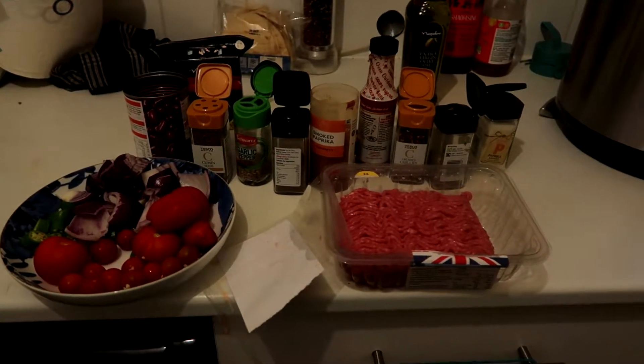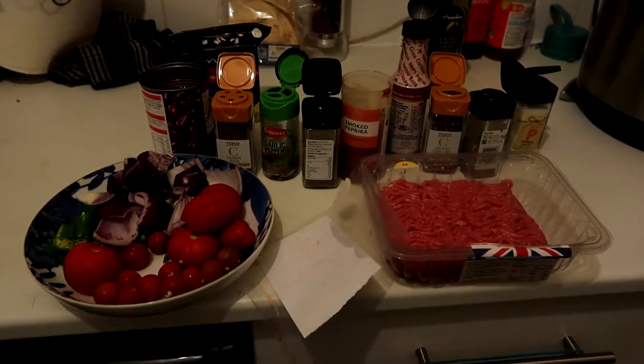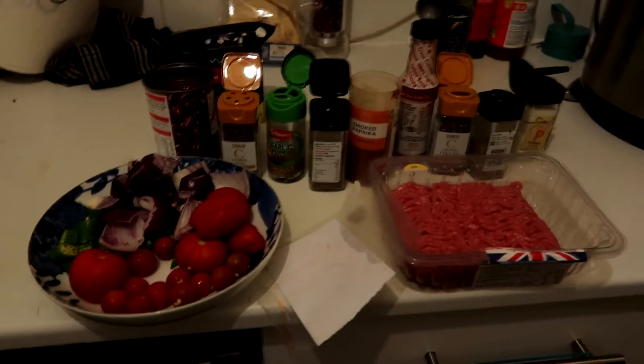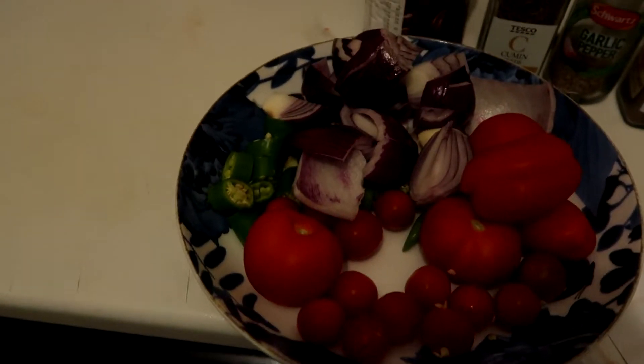Hello everyone and welcome to my channel. Today I'm going to be doing a really quick and easy pressure cooker chili. It uses a handful of kitchen cupboard ingredients and is really quick to make. I've got my veg already prepped — some onions, chilies, and tomatoes.